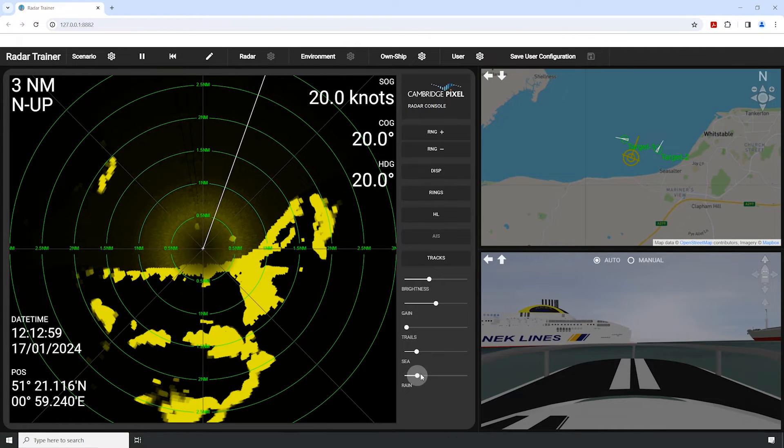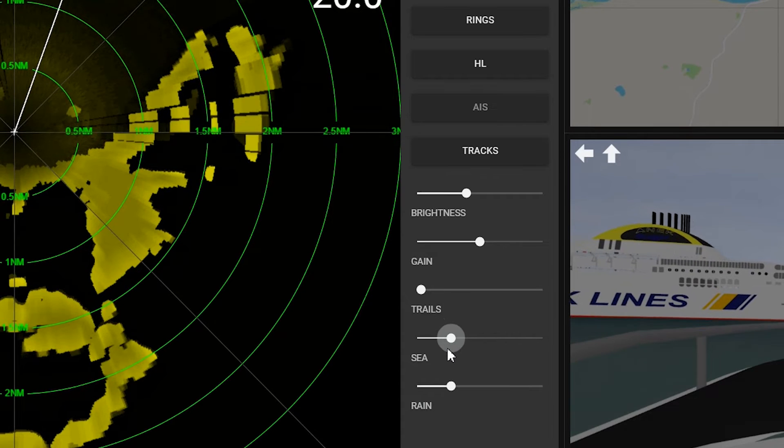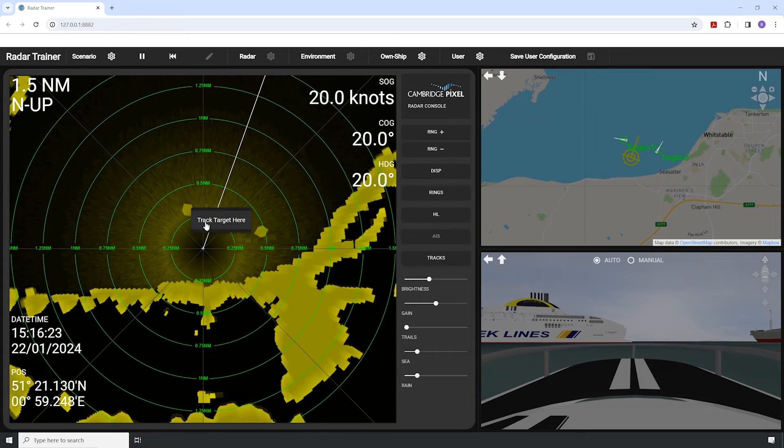Students can run the scenario and interact with radar controls, such as the sea and rain clutter controls to filter noise or track targets in the PPI display.